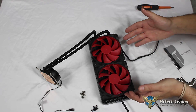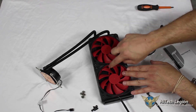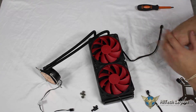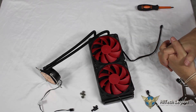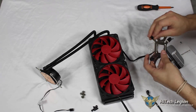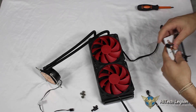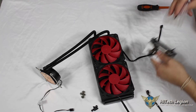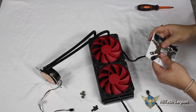Very nice black and red design — the fins on the outer portion of the fans help airflow. Again, these fans had very good static pressure, and we did see that with our low fan speed testing. We'll get our case down and our motherboard in place so we can go ahead and mount the unit. Stay tuned.